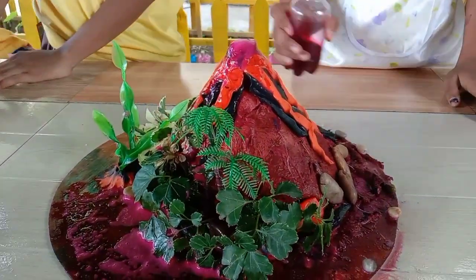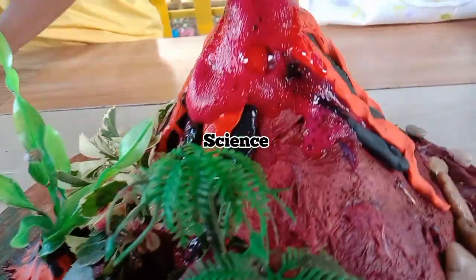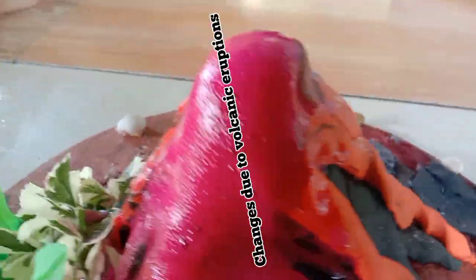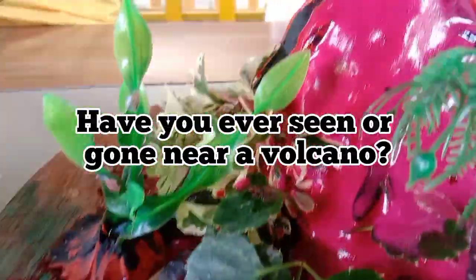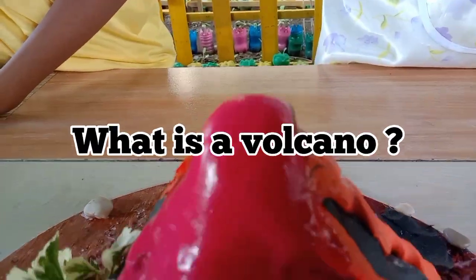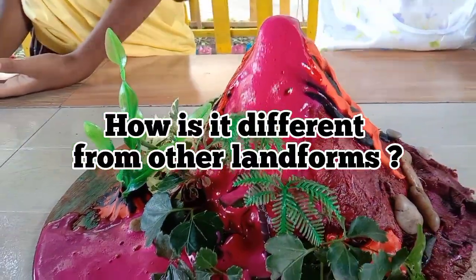Hello everyone! Our subject for today is Science and our lesson is Changes Due to Volcanic Eruptions. Before we start, I have a question for you. Have you ever seen or gone near a volcano? What is a volcano? How is it different from other landforms?